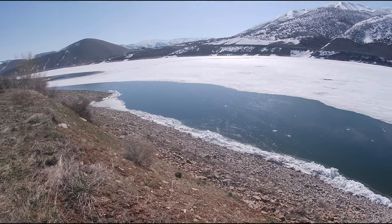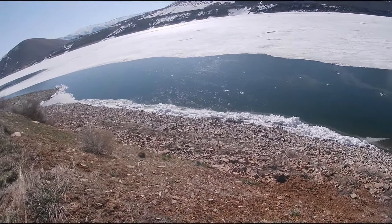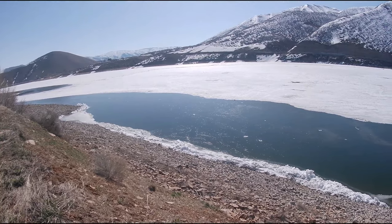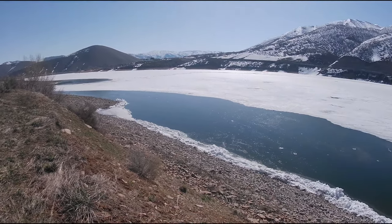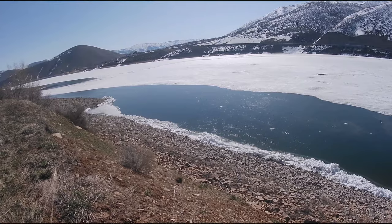I did not anticipate this — I did not think it would refreeze over. It's supposed to get above 60 degrees today so it should melt off. There's a tiny bit of open water right here and it's shallow. There's a bunch of people fishing over there where the water is open, so I can't go over there. I guess I'll just fish here from shore and hopefully it melts off.